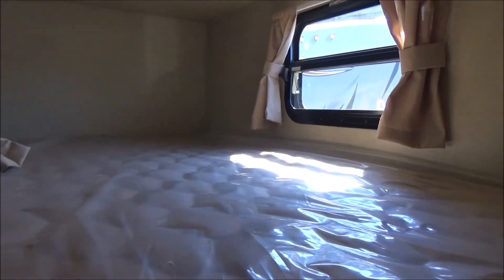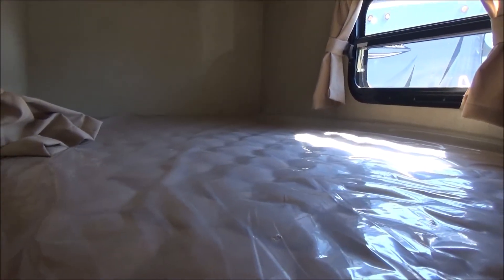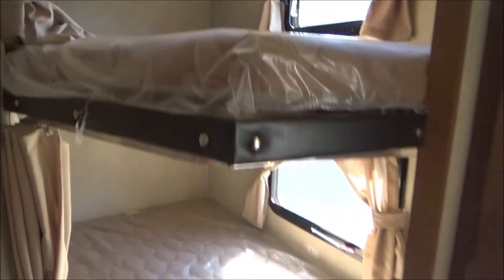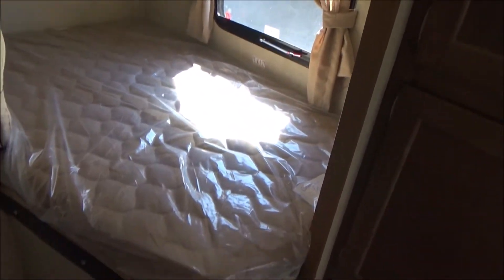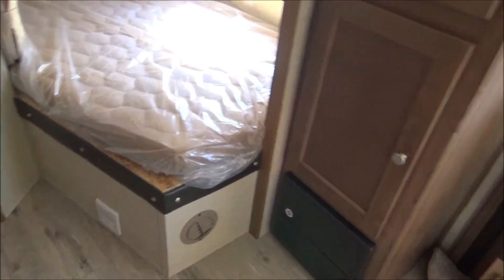There's your bunk. The nice thing about the full-size bunks is your kids are going to grow — bunks don't. So the littler bunks, they might outgrow depending on the genetics in your family. I see kids taller than me coming in, but that's not too hard.